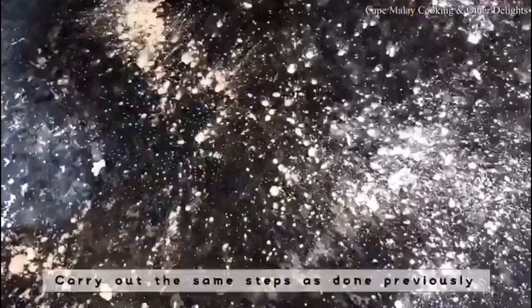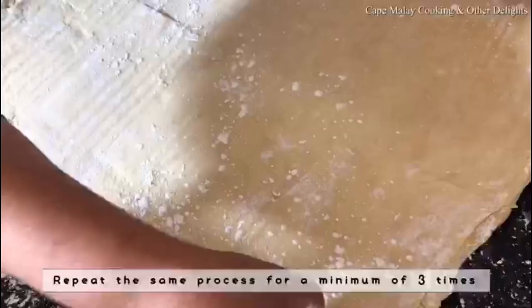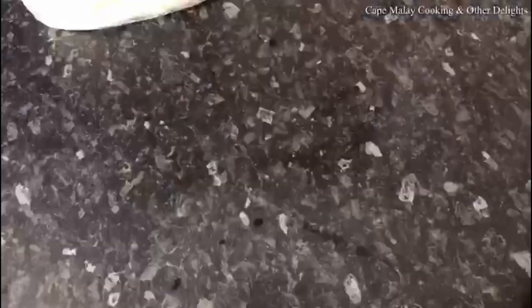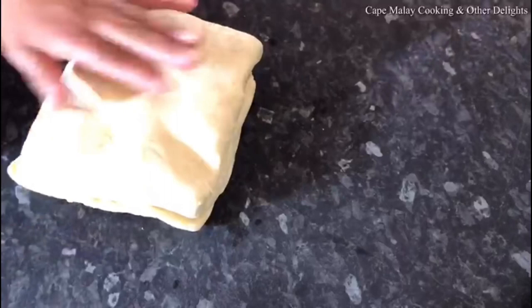After the 30 minutes, you're going to do the same — roll it lightly on a floured surface, carry out all the steps from the previous step, and repeat the same process for a minimum of three times once the rolling and resting is complete.